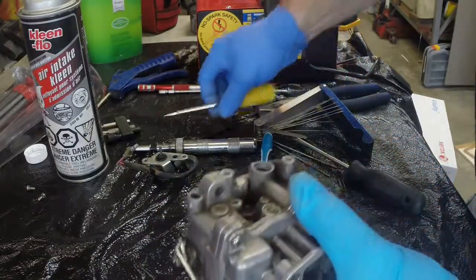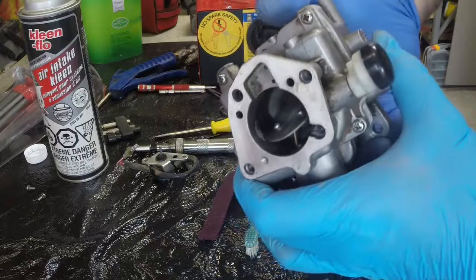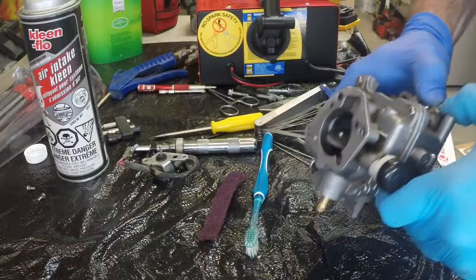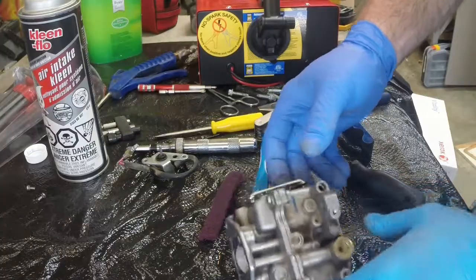Right there's the bottom. I'm just going to press this guy back in — it took nothing to put back in. I want to make sure she's right to the bottom, and I want to give it a little tap but not with a real hammer.